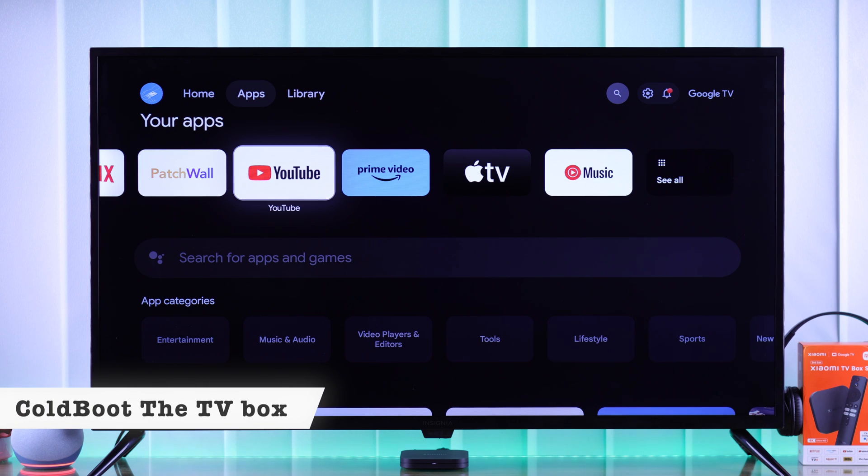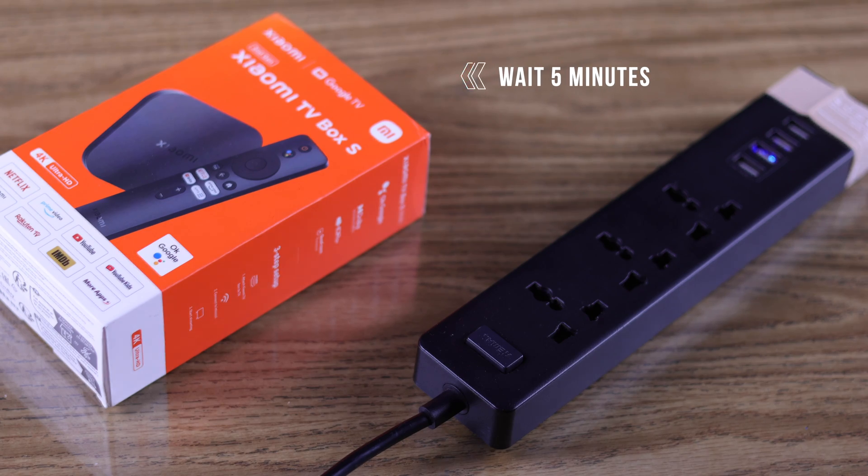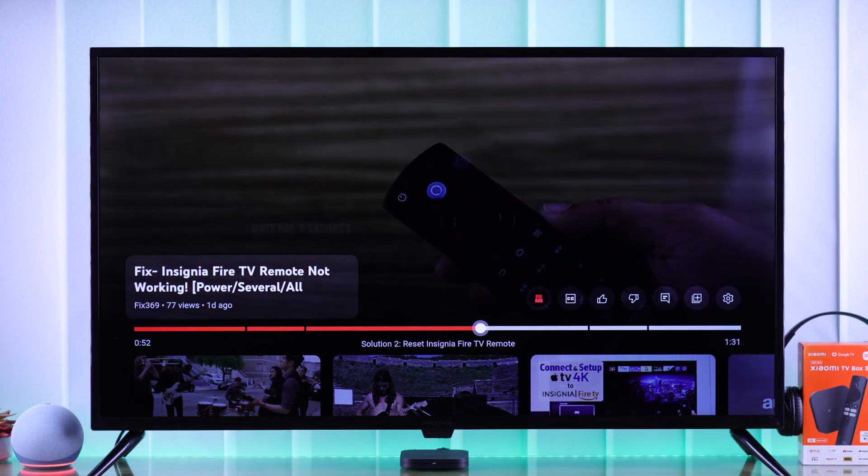First, we will try cold-booting our Mi TV Box and see if that fixes the issue. Just unplug the power cable and wait around 5 minutes before plugging it back in, and after you turn it back on, check if the volume is fixed.